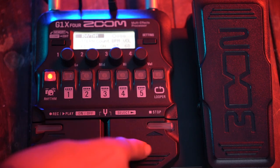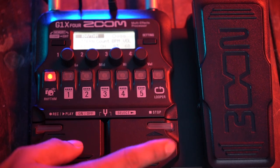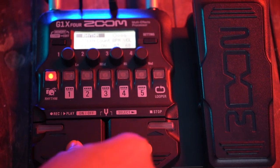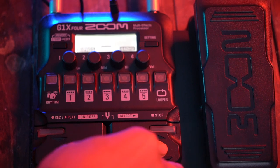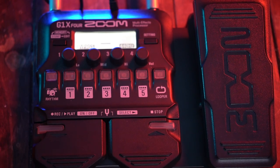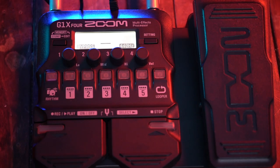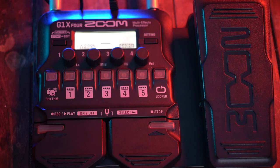The third mode is the tuner. When you press patch up and patch down together, the tuner turns on. You can select the tuning frequency — 440Hz is the standard, so keep it there unless you want to be creative and go lower. I've never changed it myself — 440 is the standard thing.